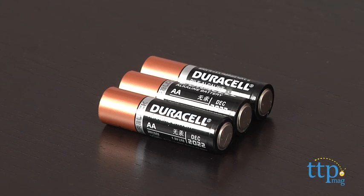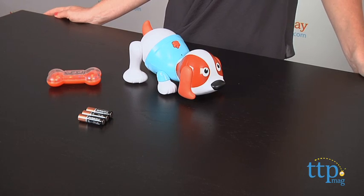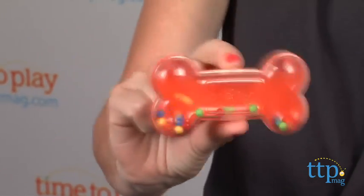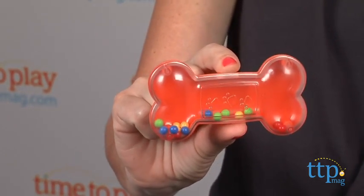Three AA batteries are included, but for best results the manufacturer recommends replacing these before you play with it for the first time. The puppy also comes with a colorful bone rattle that is used to make him move, and here's how it works.